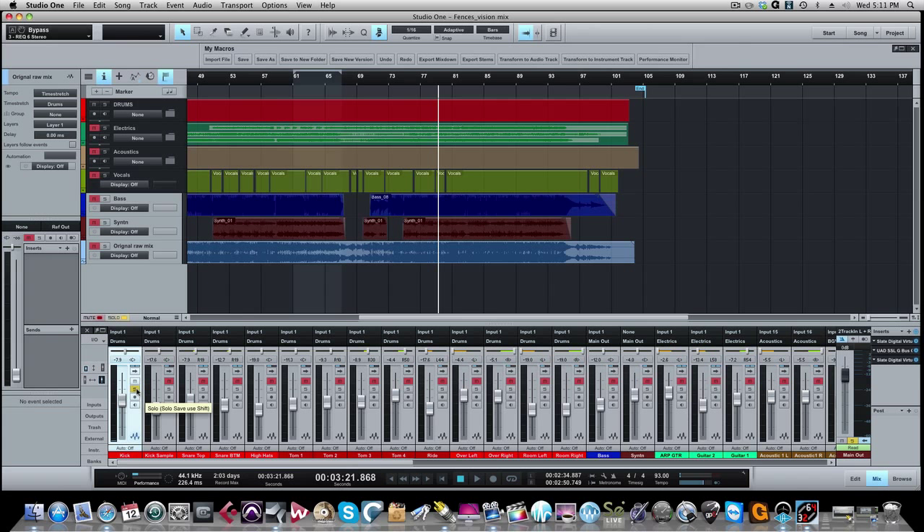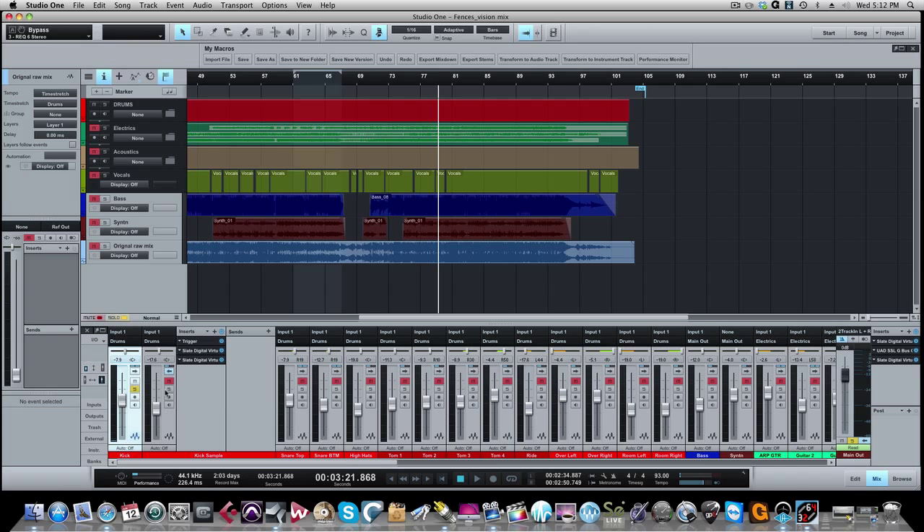Now when I get to the second kick drum, I'll leave the first kick drum playing while I'm working and carving out EQ on the second kick drum. The reason is you want to make sure when you're EQing and compressing that you're doing it while listening to all the other instruments around it, not just in solo. You put things in solo when you need to do critical listening for something specific.